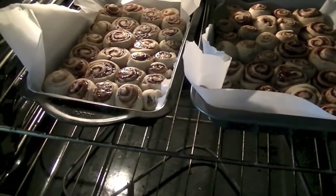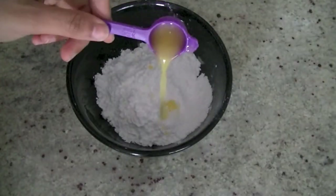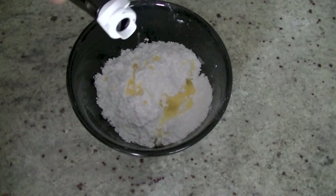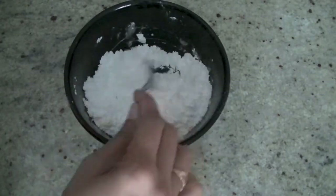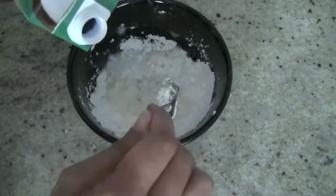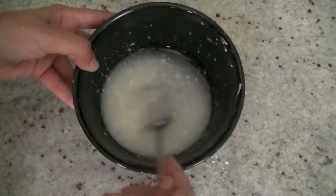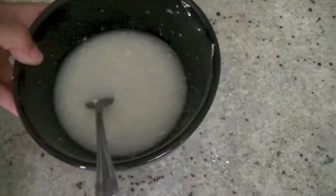Once they are done we take them out and prepare a little glaze. You can use any kind of frosting of your choice — I'm showing you a very simple one. I have powdered sugar, I'm adding butter and a few drops of vanilla extract, then a little bit of milk to form a glaze. I'm using coconut milk so you get a nice coconut flavor in the rolls. We'll continue mixing until we have the glaze consistency of choice — it looks great!